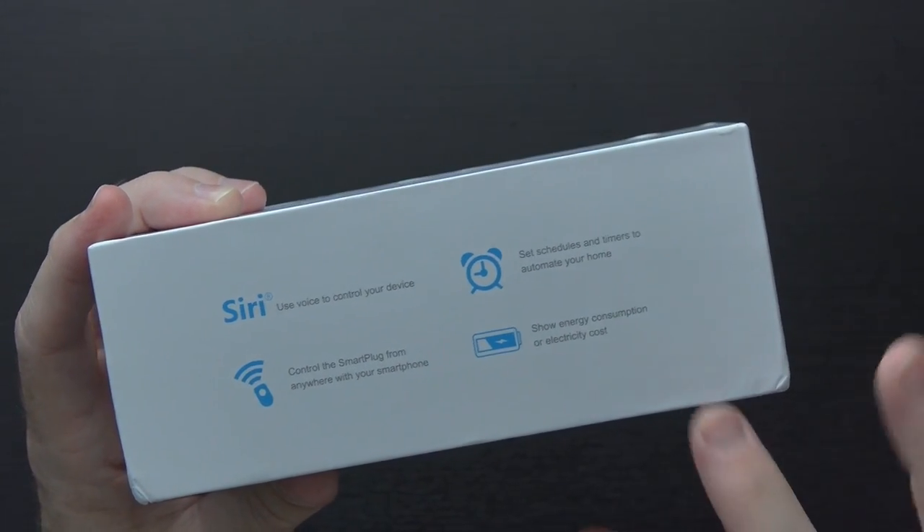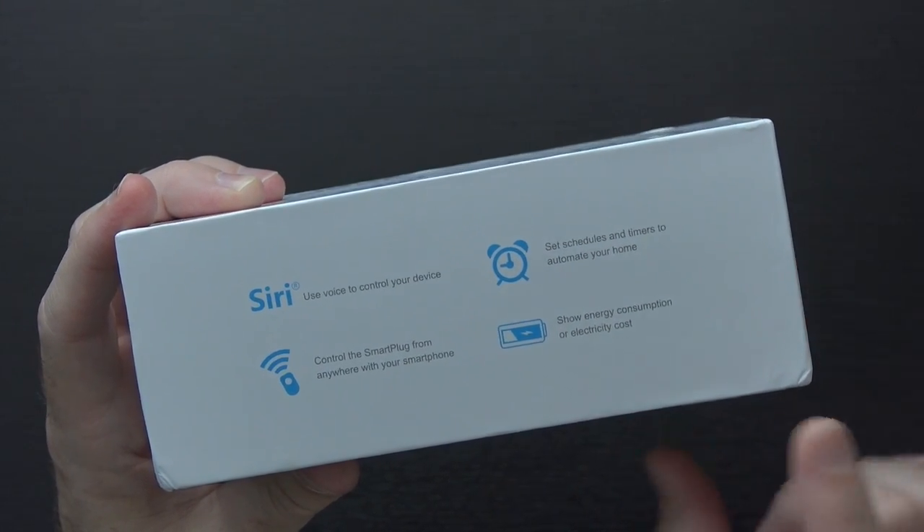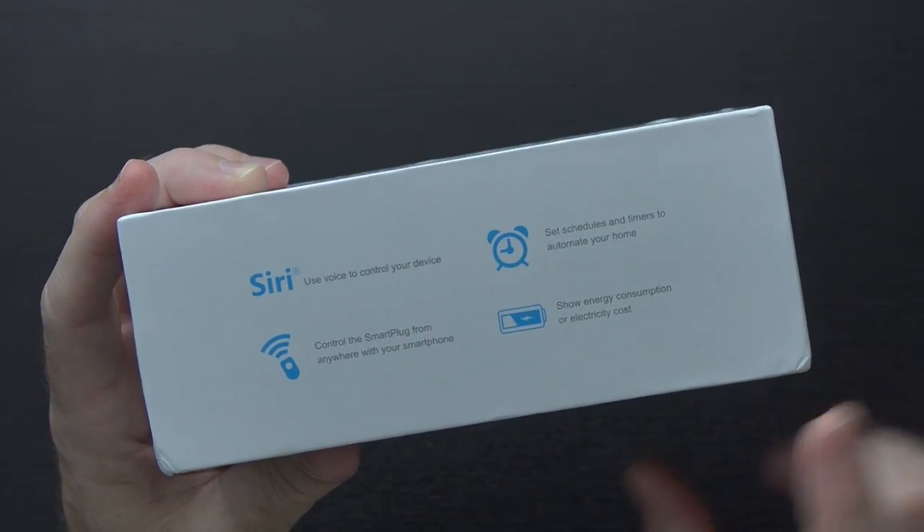You can control it from anywhere with your phone. Use schedules and timers to automate it, and show your energy consumption or your electricity cost. Hopefully that'll be configurable, because energy costs vary wildly — and Kentucky is actually one of the cheapest places in the entire country in terms of energy usage.